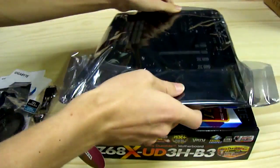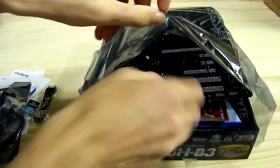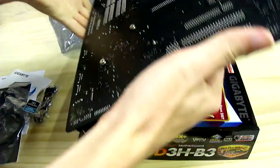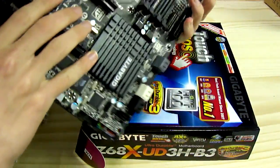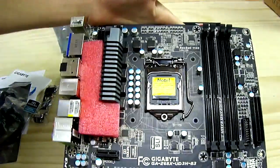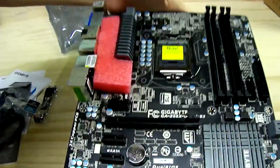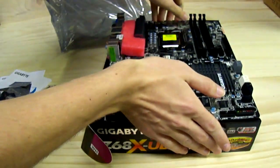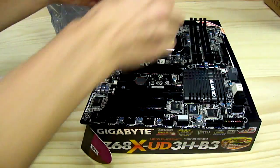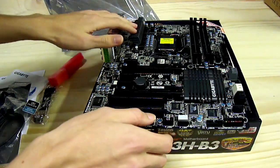Now we go to the back. You can tell this is one of the higher premium boards, as evidenced by its matte black PCB. The lower-end general workstation motherboards from Gigabyte have a blue PCB. There's a bit of foam to protect the heat sink for the PWMs and VRMs from shifting during shipping.